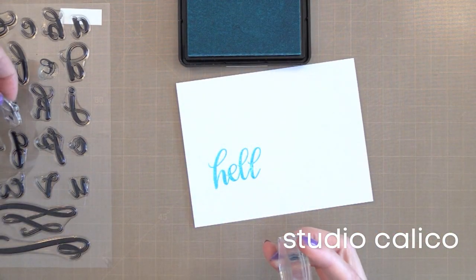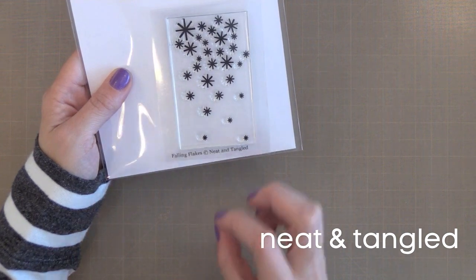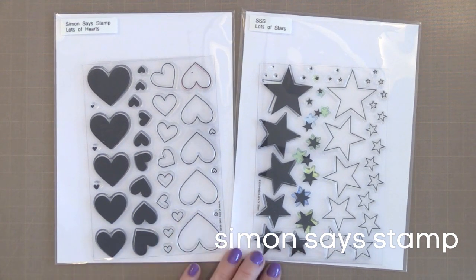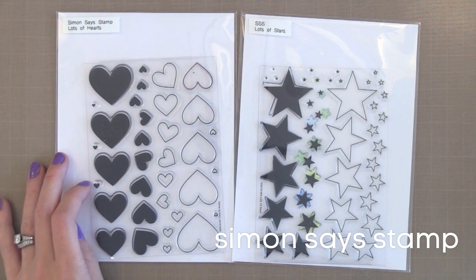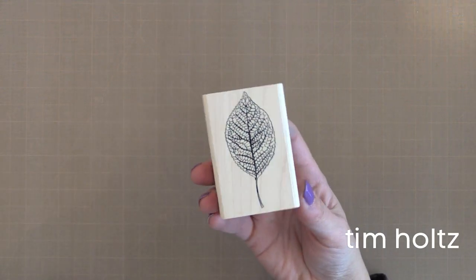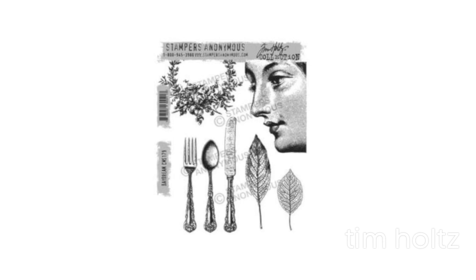From Studio Calico is this gorgeous fancy alphabet stamp set. Alphabet stamps can be tricky sometimes, but this one is beautiful — look at the beautiful sentiment I created very quickly. I think this is one I'll be reaching for often. From Neat and Tangled is the Falling Flakes — a small, inexpensive set. You can stamp these falling from the top of the card or coming out from a word die cut in the center. I'm a fan of scattering little images over a card for added interest, but sometimes you want a one layer card — that's when the Lots of Hearts and Lots of Stars stamp sets from Simon Says Stamp come in handy. Look how tiny some of those stars and hearts are — perfect to scatter on a card or create a fun background. Last but not least is this wood block stamp from Tim Holtz that I've had sitting out because it's just beautiful. You can get it individually or as part of the Daydream Cling Stamp Set — great for techniques like stamping with Distress Ink, giving it a mist of water, and getting a fun watercolor look.